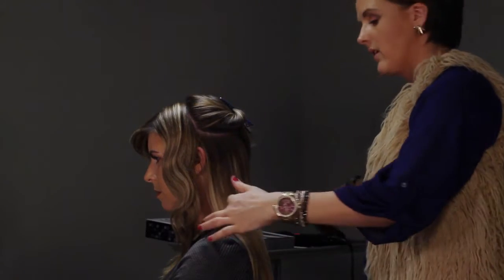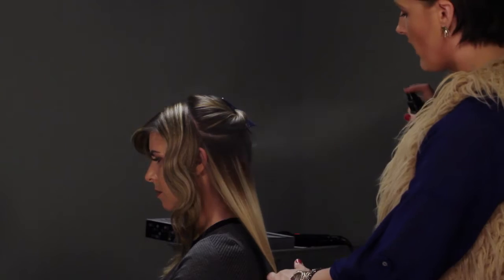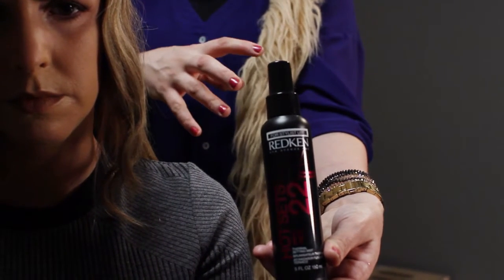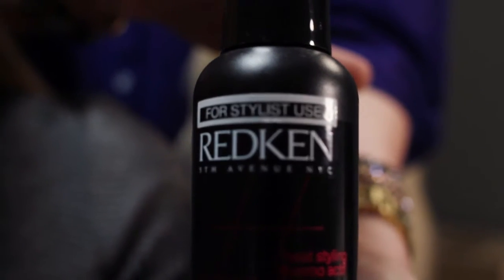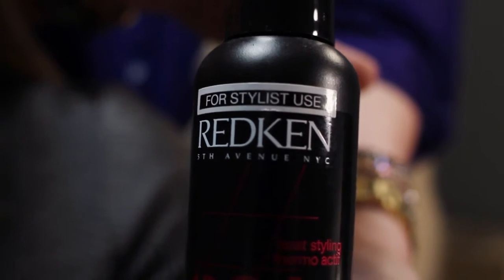The next technique I'm going to show you is more of a beach wave. What's cool about the beach wave is, like the S-Wave, it can be really soft and pretty and almost polished, or it can be really undone and disheveled, simply by how you manipulate your hands. I like to prep the hair with Redken Hot Sets 22, which provides heat protection up to 450 degrees.